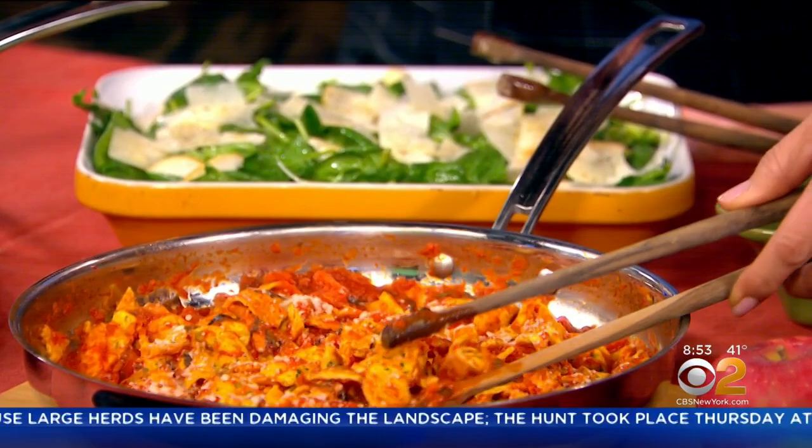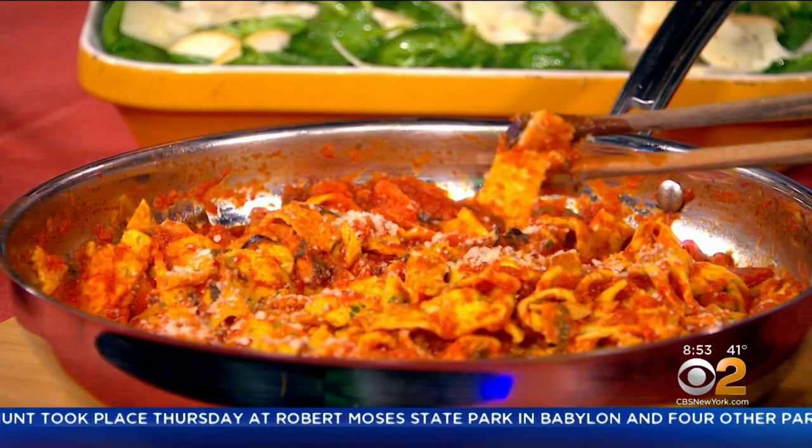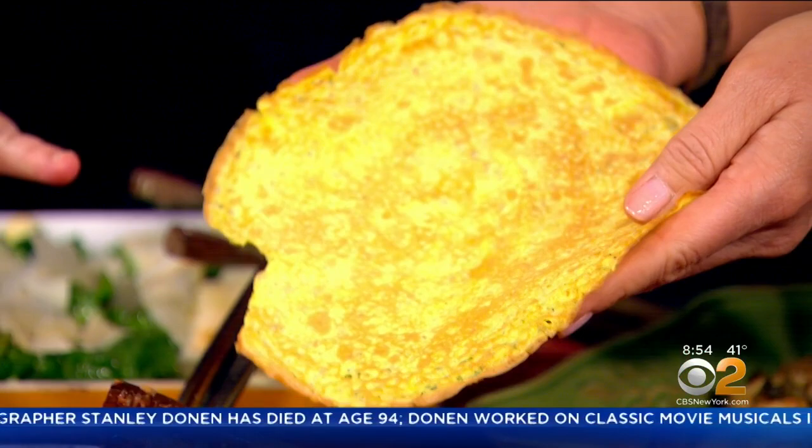a little bit of parmigiano, a little bit of pecorino. This is not pasta — it's the frittata. You'd look at it and you'd think it was pasta, but that is what it is. We roll it up, we cut it up. I have been serving it like this, with tomato and basil, which is the Roman recipe since forever.